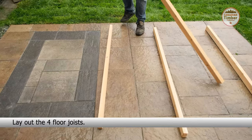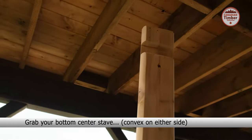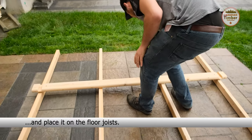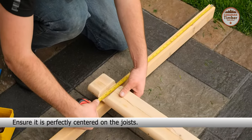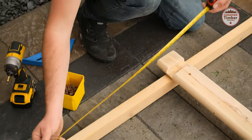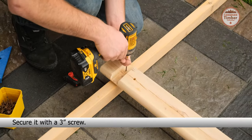Lay out the four floor joists. Grab your bottom center stave and place it on the floor joists. Ensure it is perfectly centered on the joists. Secure it with a 3 inch screw.